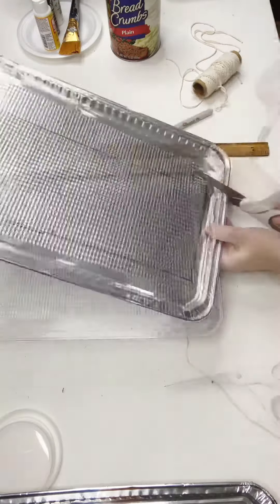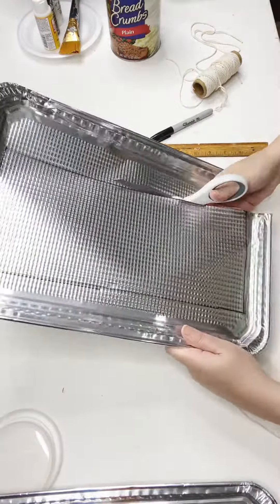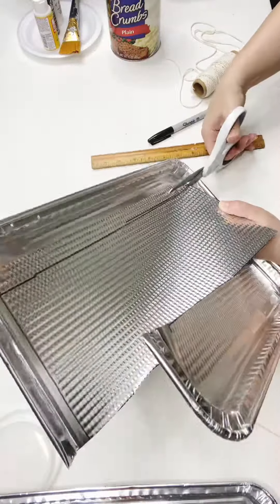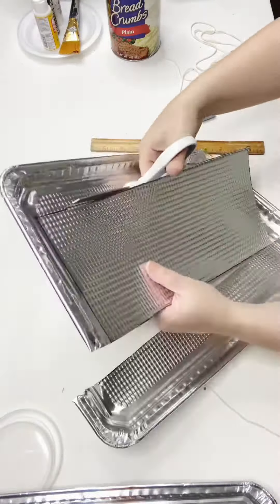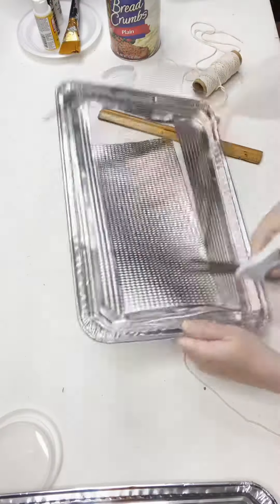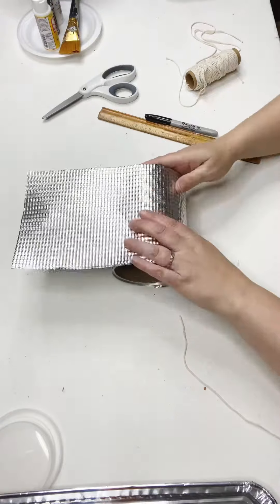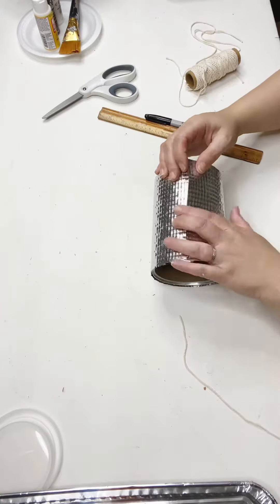I used a string to measure the circumference of that canister, which I measured with a ruler, so that I drew out with a marker just how much it would take of that cookie sheet to wrap all the way around. It's going to be so cool. We've still got some things we need to do to it, but right now I'm just kind of shaping it.